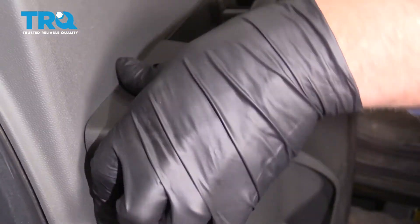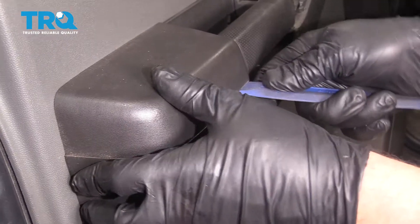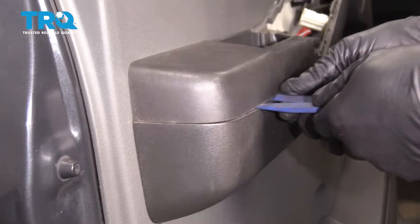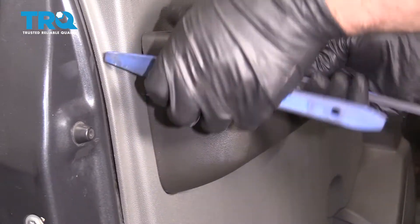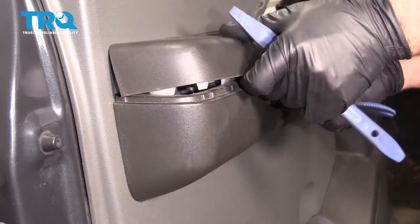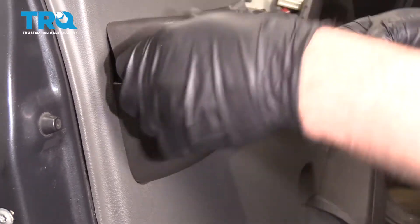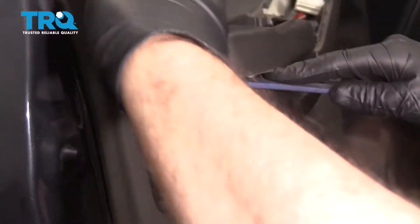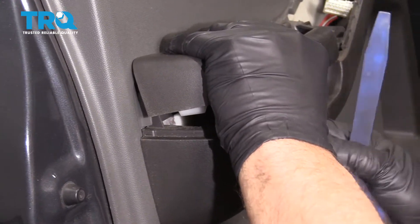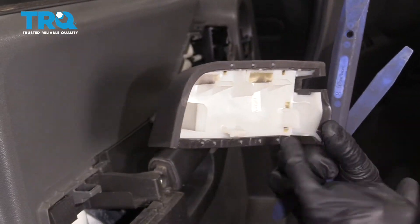Now we're going to go to here. Take this panel off — just use another trim tool underneath and just pry up. There you go. Some clips hold that on.